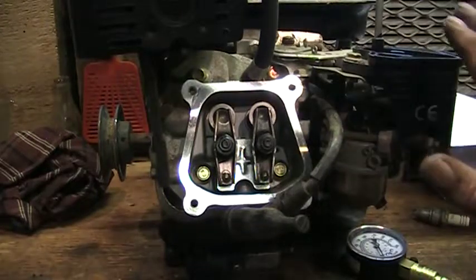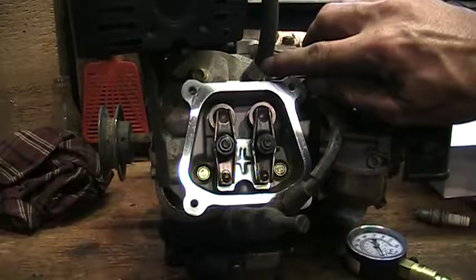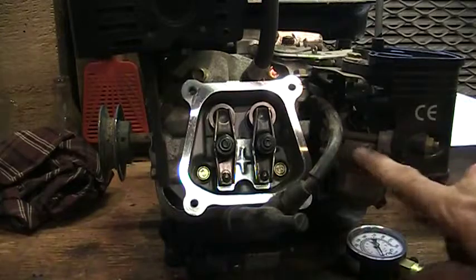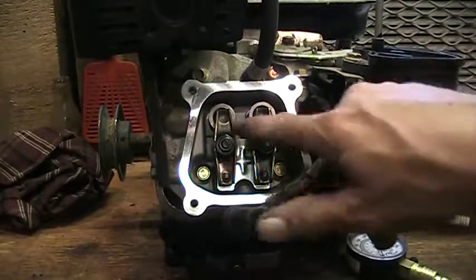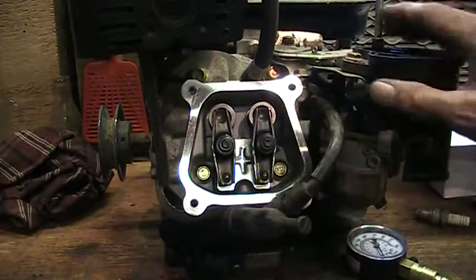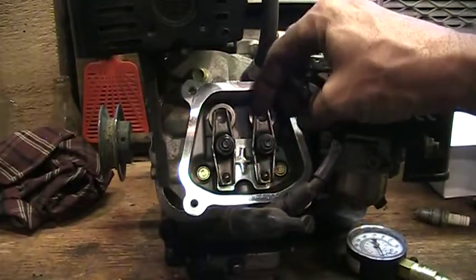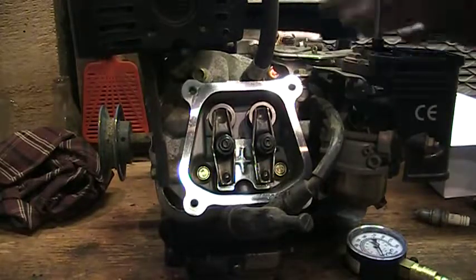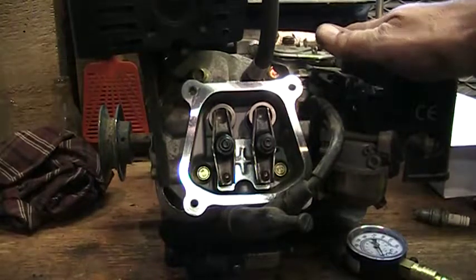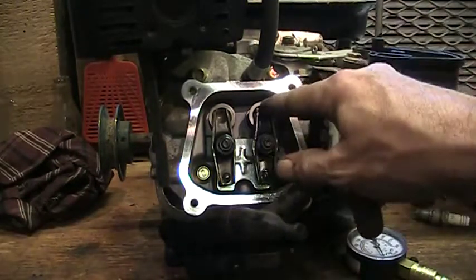I can hear air leaking. This is a big advantage to applying shop air into an engine — you can hear where it's leaking. Air is coming from the carburetor, so that would be the intake valve. And there's air from the muffler, so that would be the exhaust valve. The valve is closed but there's no tension on it, and there is some leakage out of the intake valve — the valve and seat are probably rusty.